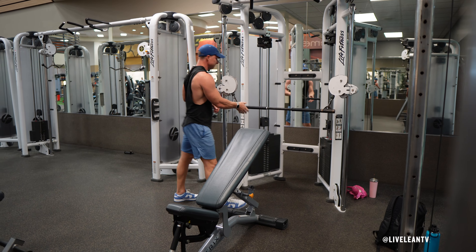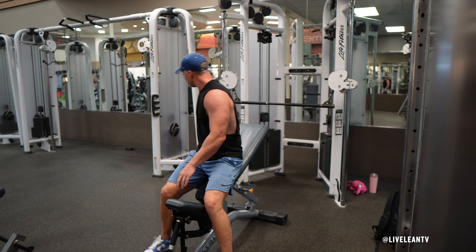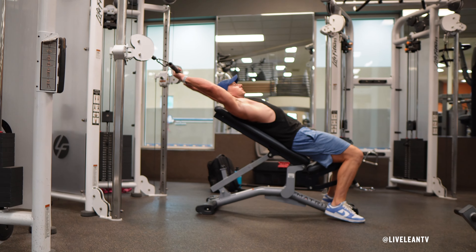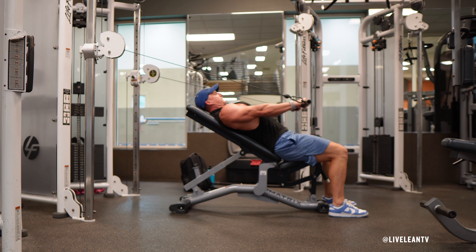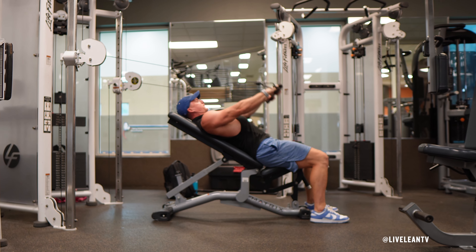Attach a dual hook straight bar to both pulleys with the pulleys adjusted to a middle position above your shoulders when lying on the incline bench. Set an incline bench at a 30 to 45 degree angle and position it facing away from the cable machine. The bench should be positioned far enough away from the cable machine to ensure the cable is still taut when your arms are fully extended behind your body.